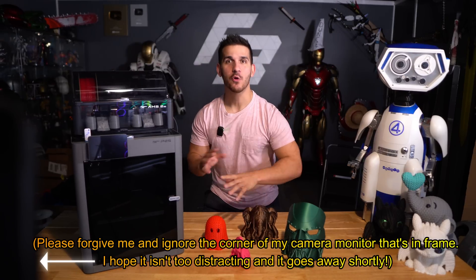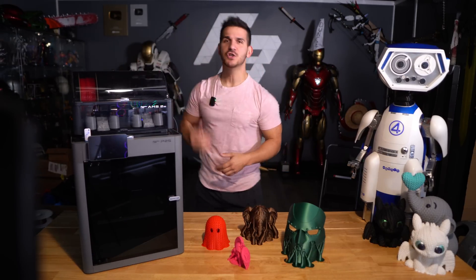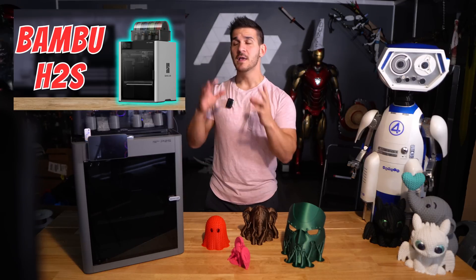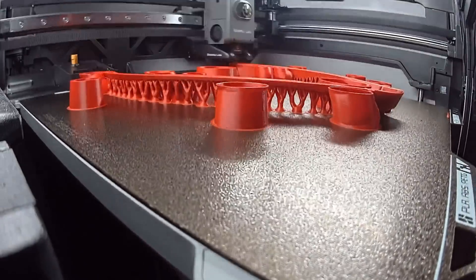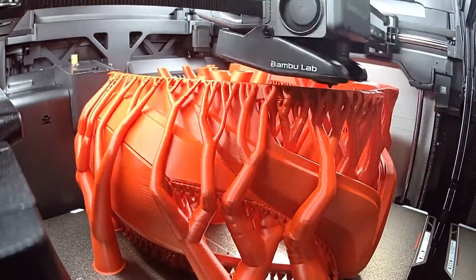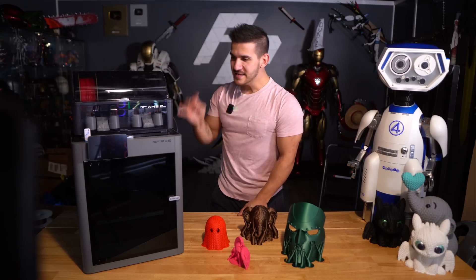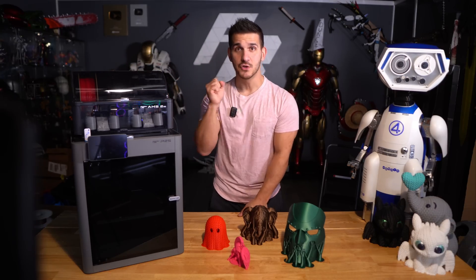Before all you keyboard warriors arm up and drop comments — yes, Frank just released a Bamboo H2S video and said that was his favorite printer. I want to start by saying the H2S is perfect for me. I love it. It's a big cosplay printer, it prints fast, but it's not for everybody. A lot of you don't need a printer that big. This thing, though, is the Bamboo I've been waiting to recommend to you guys.